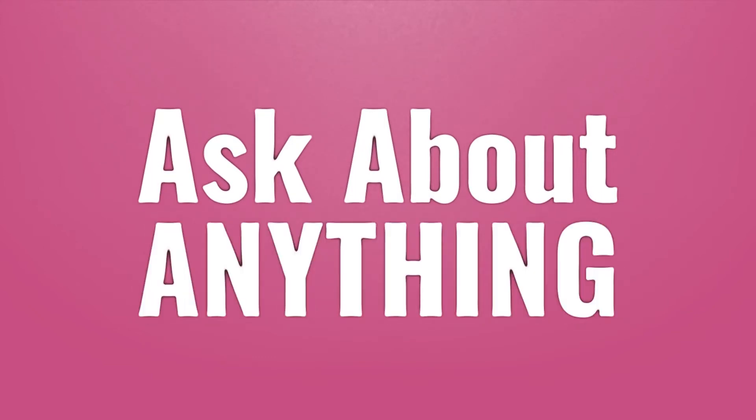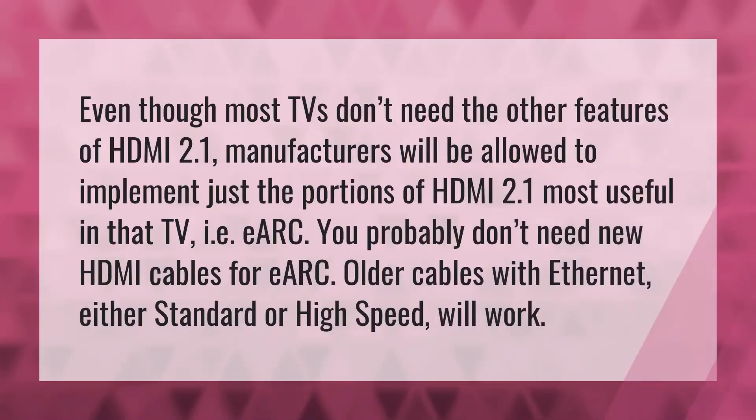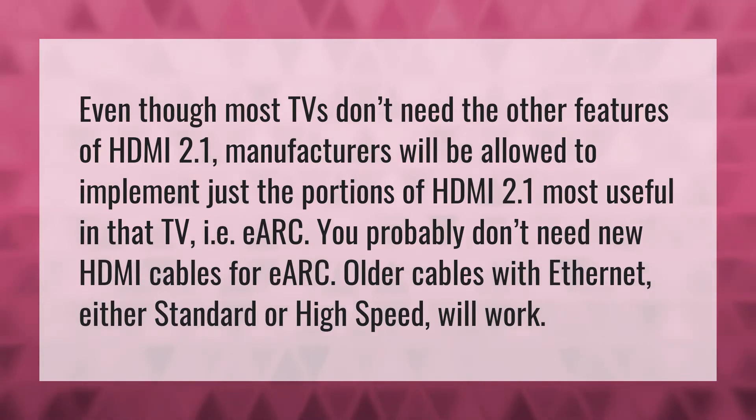Even though most TVs don't need all the other features of HDMI 2.1, manufacturers will be allowed to implement just the portions of HDMI 2.1 most useful in that TV — for example, ARC.